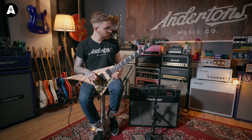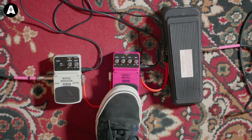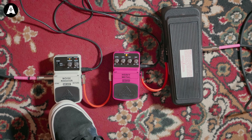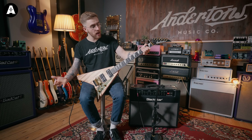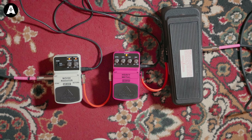You can hear that it is just harsh and in your face. What you will need is another pedal alongside this, because if you're playing with that much gain you're going to get a lot of noise. Stamp on the noise reducer — we've gone for the Behringer NR300 — or any other noise gate within budget. It's just going to control that a little bit better.